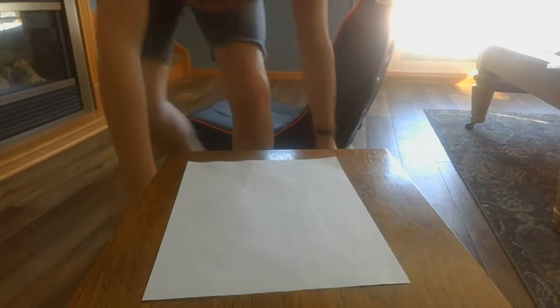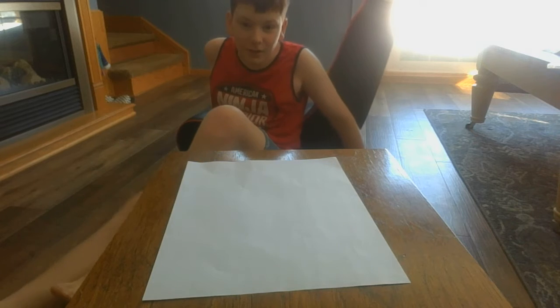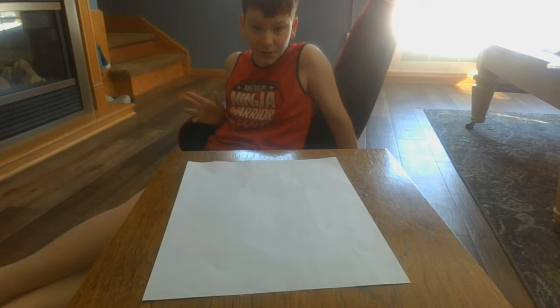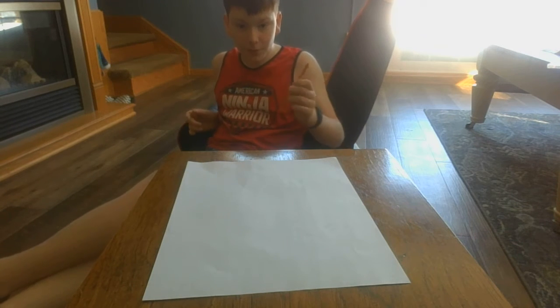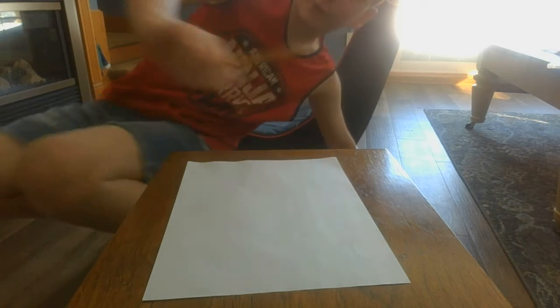Alright, hey guys, so welcome to the third how-to-draw video on my channel. Now, this one's different — it's an artistic sketch, so all you need is a pencil and paper. Alright, so we're doing Venom from Marvel movies.